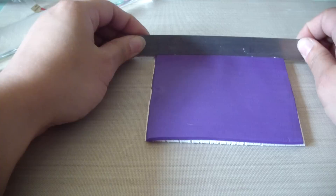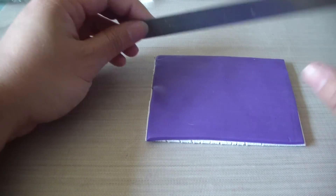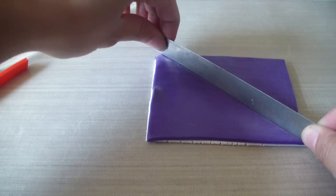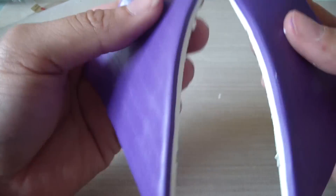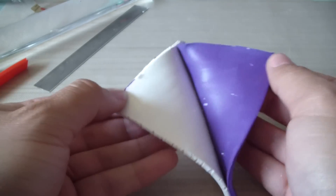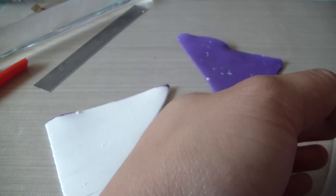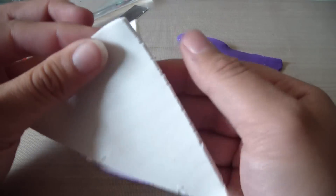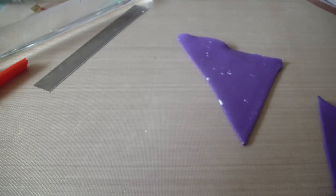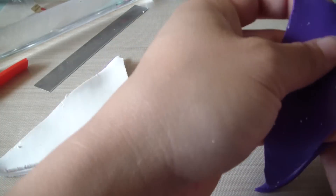You're going to cut diagonally to make triangles, just like so. Then you're going to pull them apart — don't worry about the white being there. You're going to overlap and make two thick triangles, just like so, and then do the same with the purple.